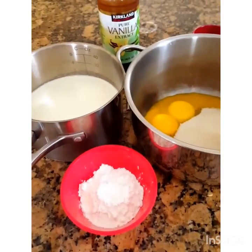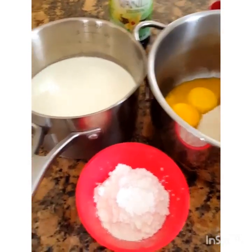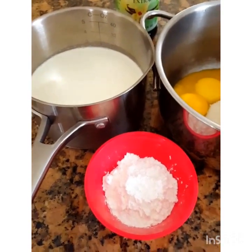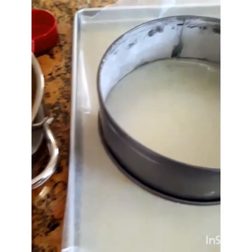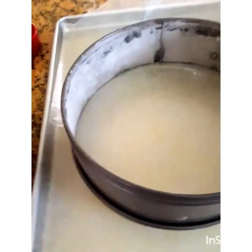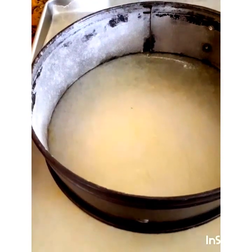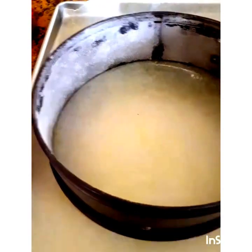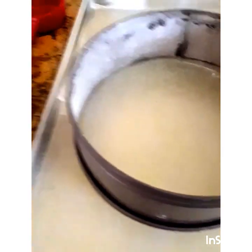Hi everyone, today I'm going to show you a French recipe called flan pâtissier, which is baked flan. The French version is done with a crust, but I'm going to do a crustless one — a recipe I saw online. My husband and I enjoy flan; we just love the creamy texture, the taste, the flavor — everything about flan. I thought this would be something new for me to try.